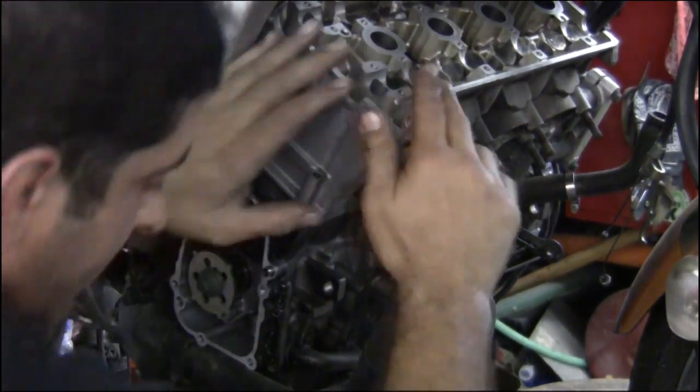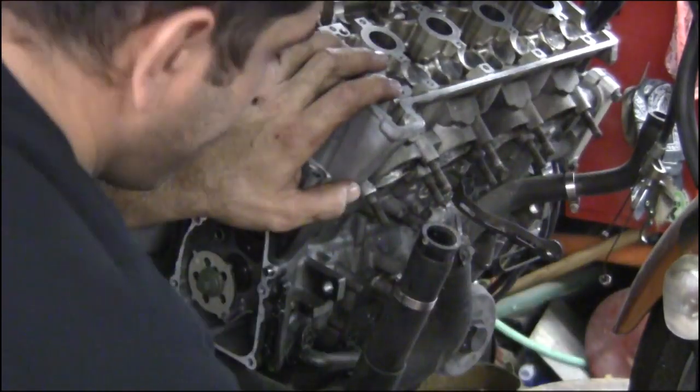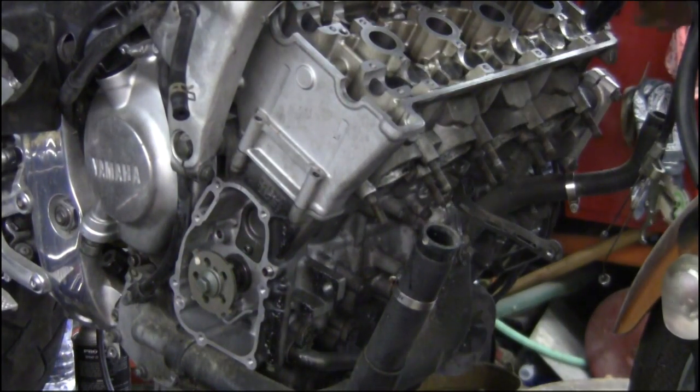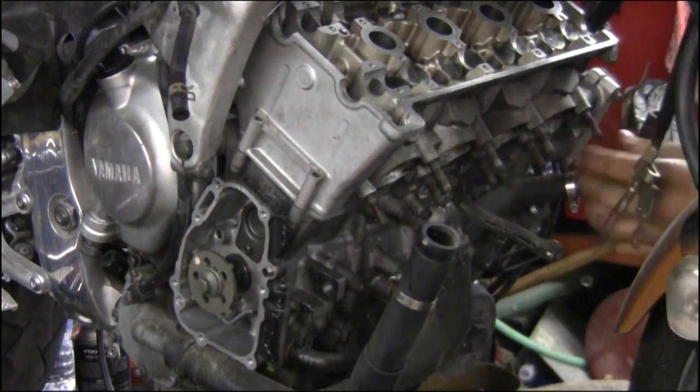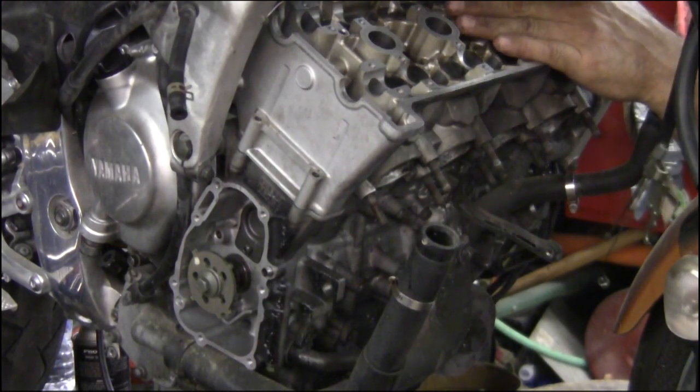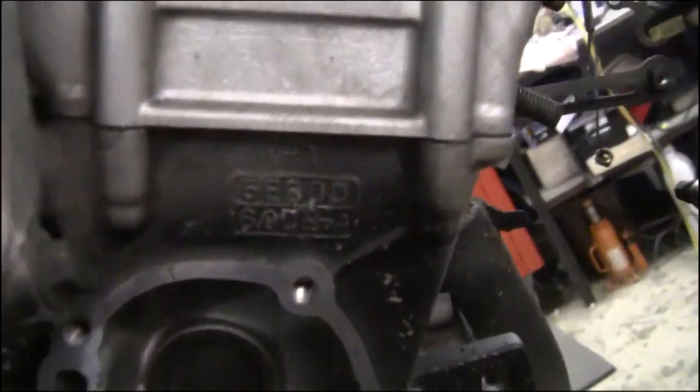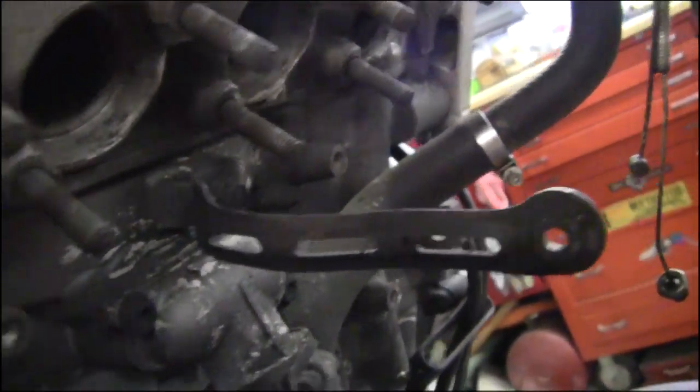I'm going to put the clearance on there. What you want to see is a nice even surface — that way you know you're set, there's no wires or anything inhibiting it from going down flush. Start to assemble the top; it's a visual inspection.